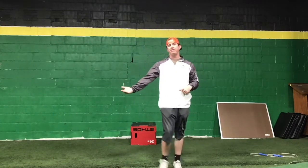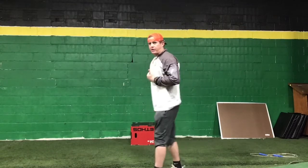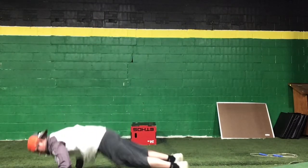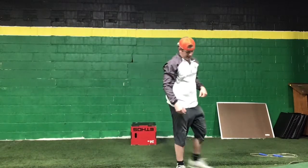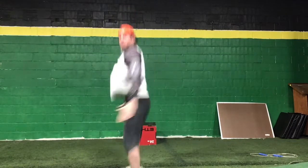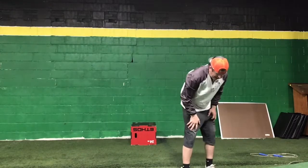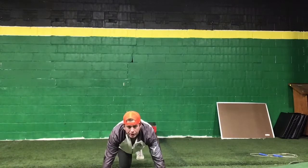You're gonna go for 35 seconds with the skiers — back and forth. Then we're gonna go right from there to a 35-second burpee: come down, feet out, push-up, jump. And then we're gonna go 35-second squat jumps — 35 seconds.